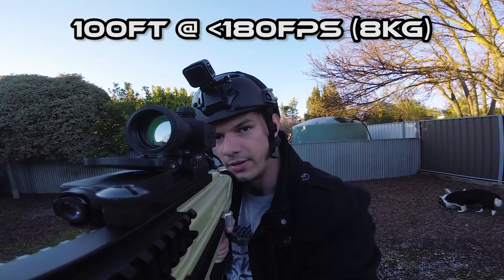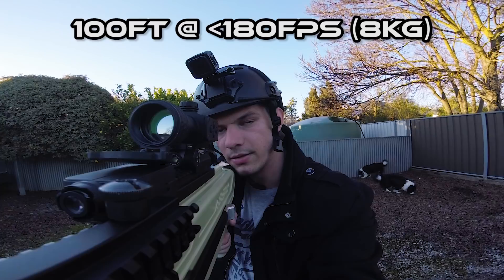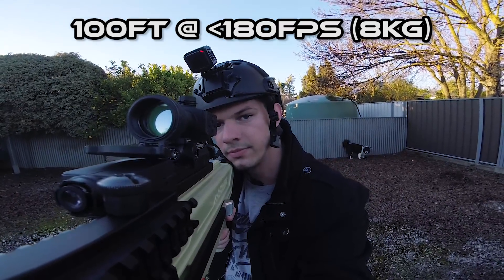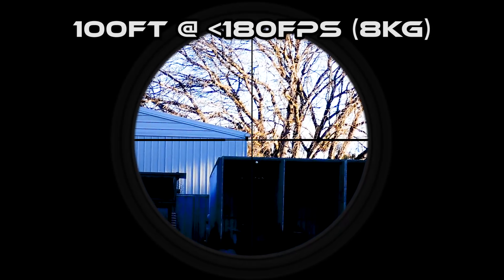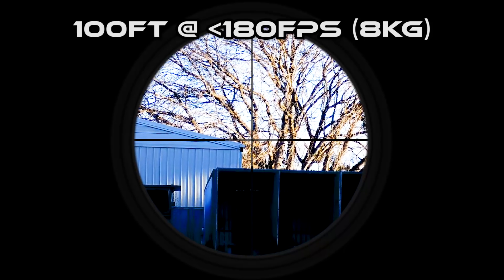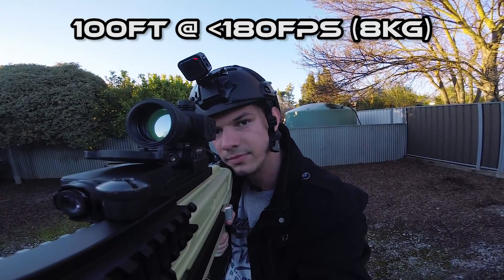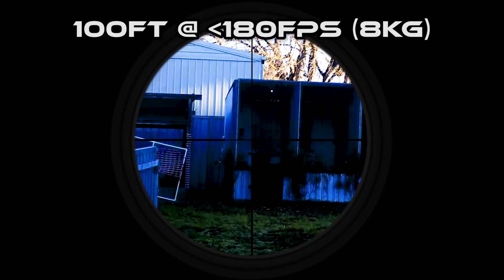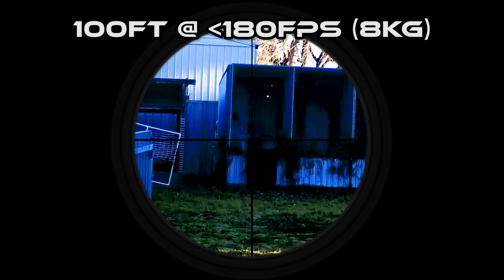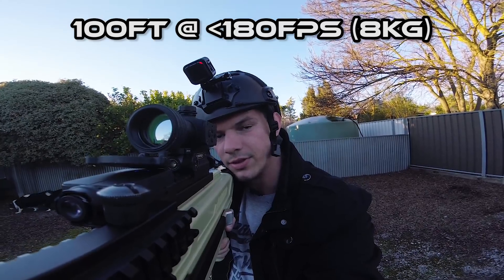Hit the bottom, so let's aim a bit higher. Hit. Hit. Hit. Hit. Hit, hit, hit. A little bit short, but it was in line with it.